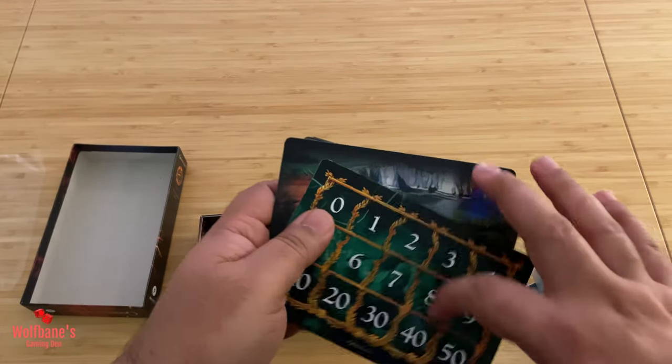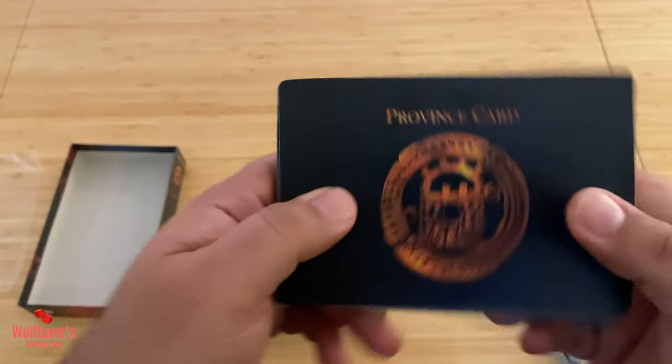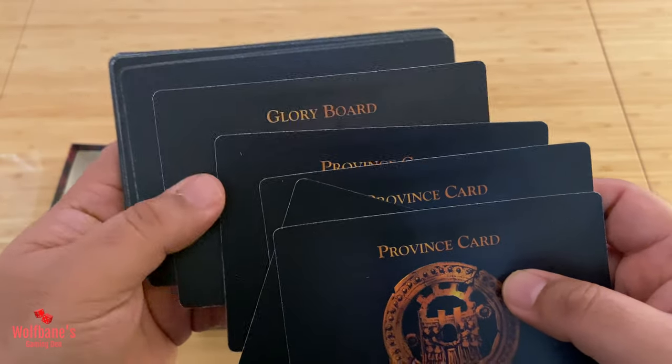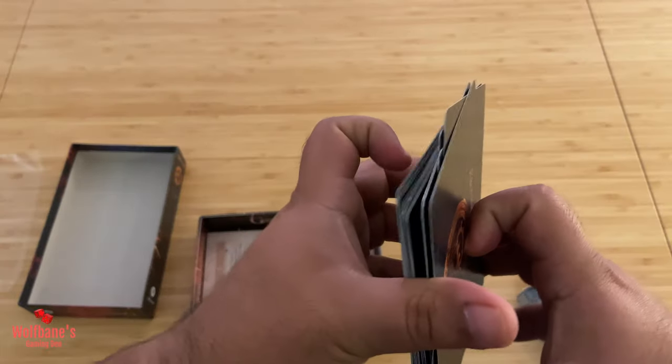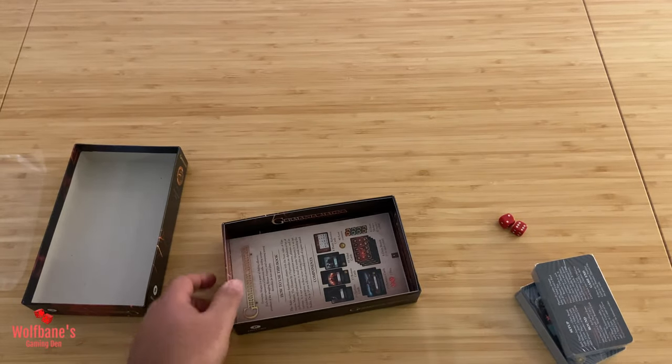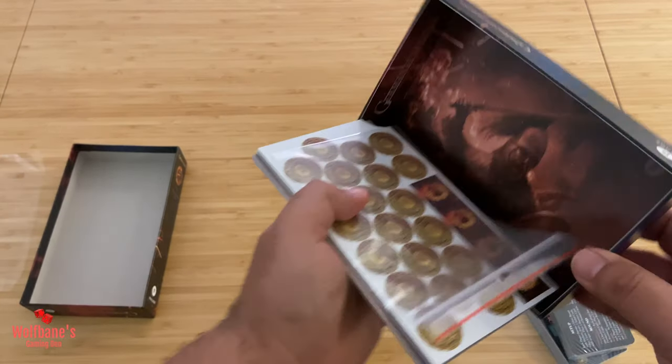On the back you can see these are the province cards — province cards, lore board, basically province cards and location cards. Right, what else do we have in the box?